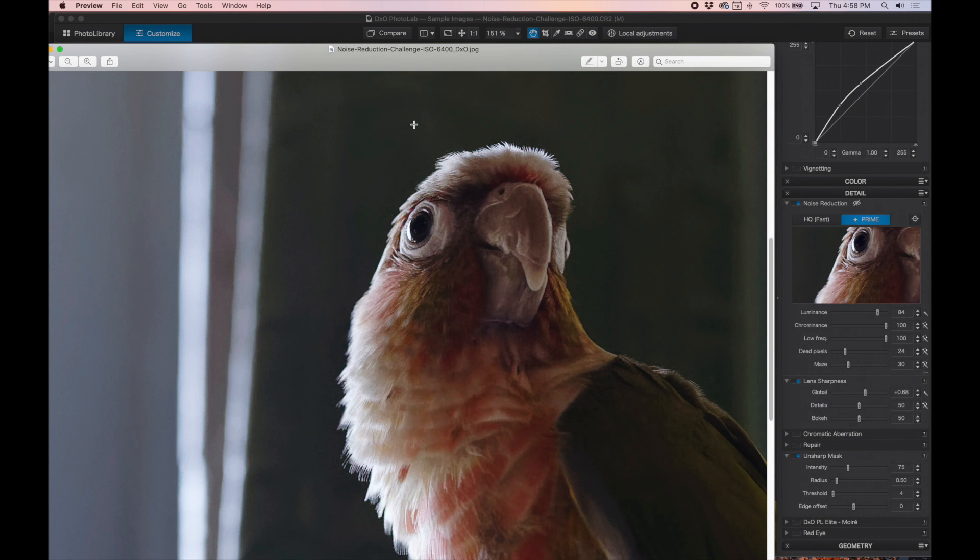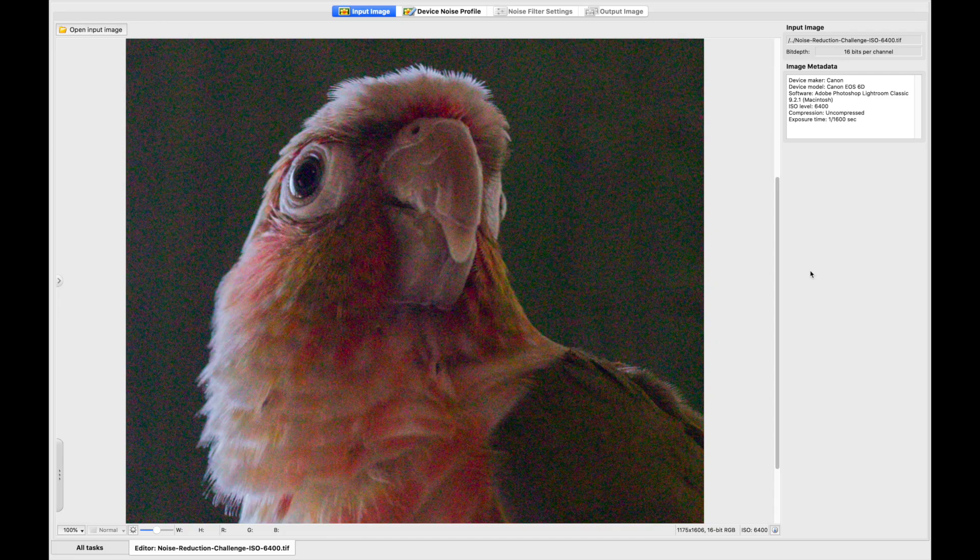So let's see what NeatImage can do. Here we have NeatImage and I have the TIFF file loaded and ready to go. Let's run through the settings and see how good we can get it this time.